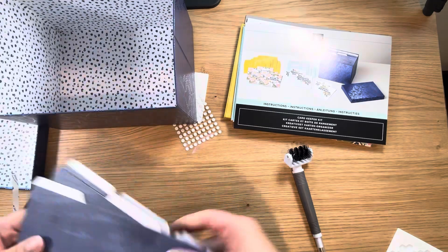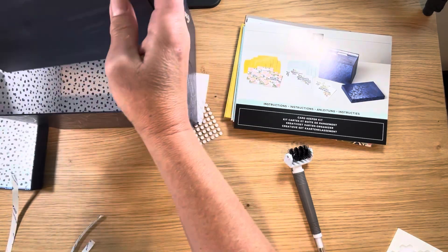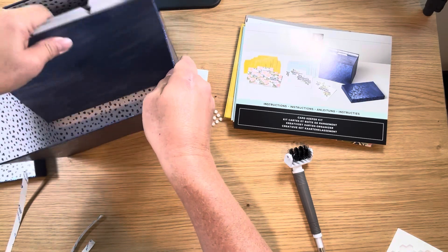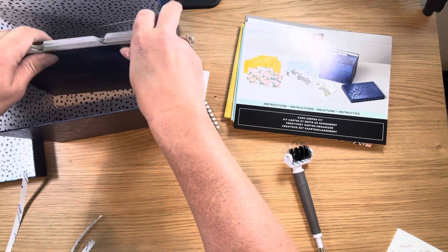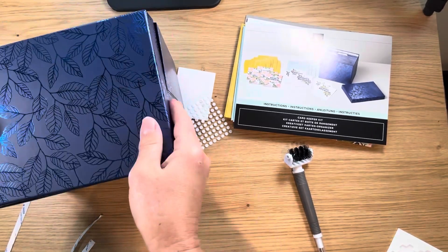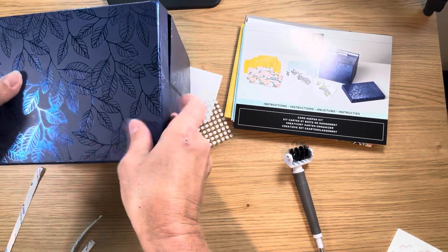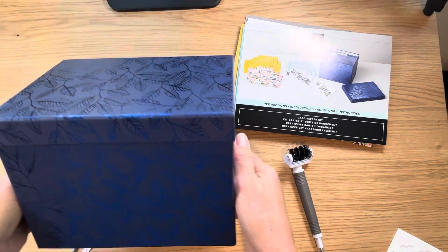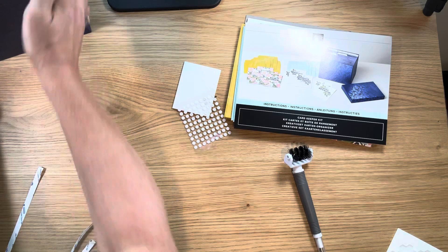There you have it. You've got all these dividers — you could fit a lot of cards in here. This will make a fantastic gift. Got the lid here — cute box. Got to get it closed. There we go, awesome. So this is the box, I'll set that aside.